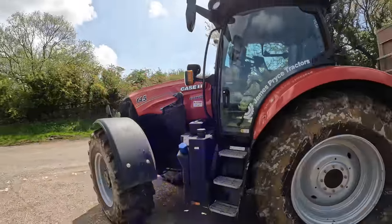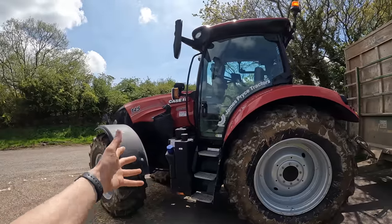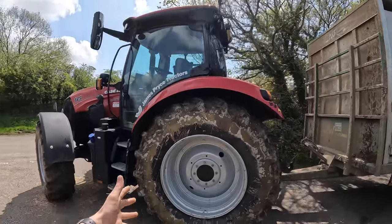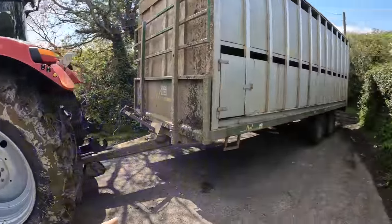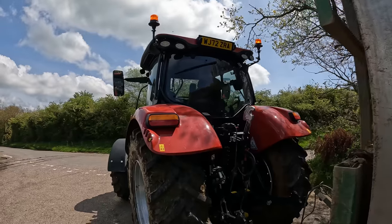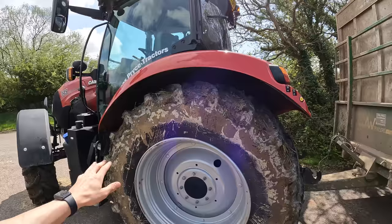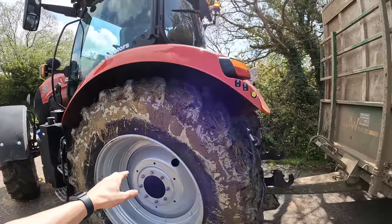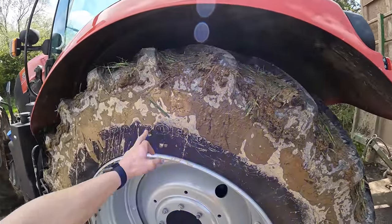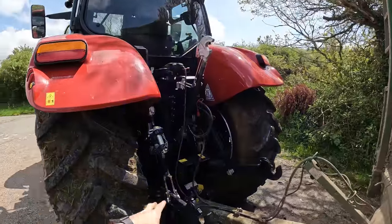They've dropped this in the yard for a couple of days just to have a go with. It's a four cylinder 145 boosting to 175 horsepower. I've made the wheels muddy dropping these cattle about. It's quite a tall tractor — I think it's on bigger wheels than our 155 but I'll have to check.